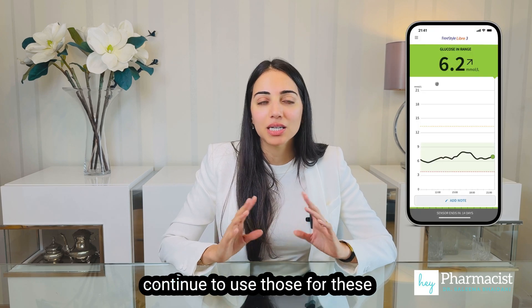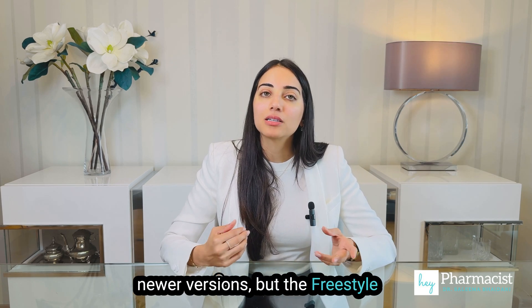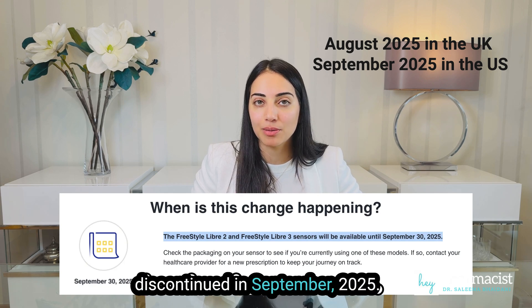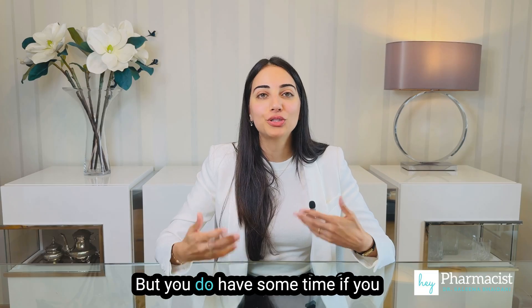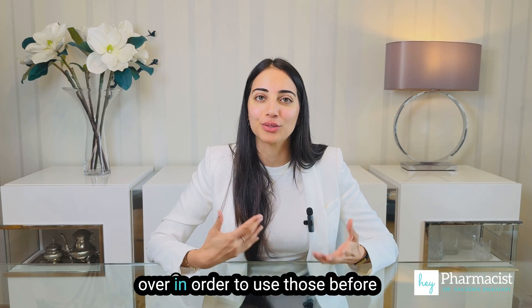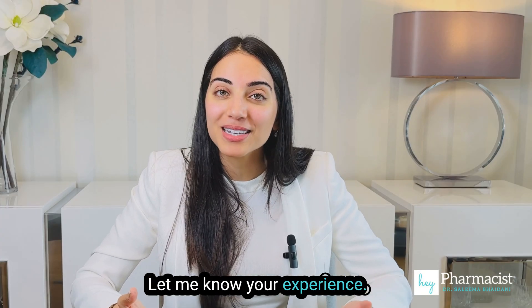You can continue to use the apps for these newer versions. But the Freestyle Libre 2 and 3 will eventually be discontinued in September 2025. So if you haven't already got the Plus versions, you will need a new prescription for them. You do have some time if you still have your Libre 2 and 3 left over to use those before you switch over to the Plus versions.